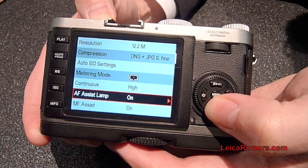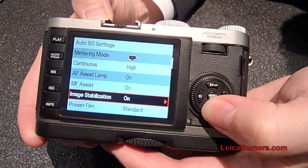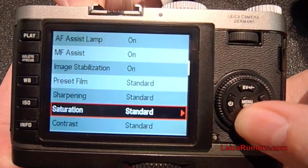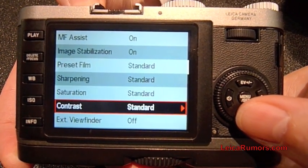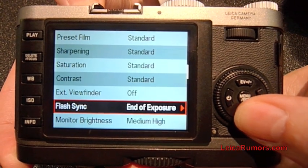Those are the standard settings. This prototype camera has a pretty much final firmware — there are only minor changes being adjusted right now. Here at the trade show Photo Plus East, we are showing samples taken with this camera, and you will see the stunning quality.